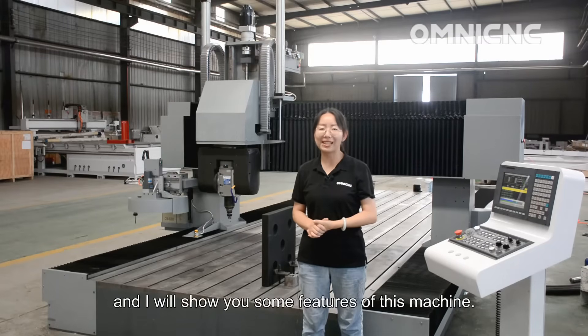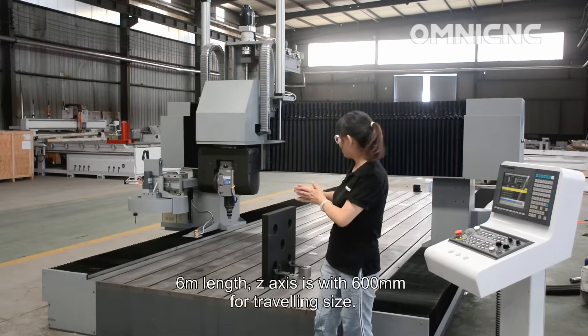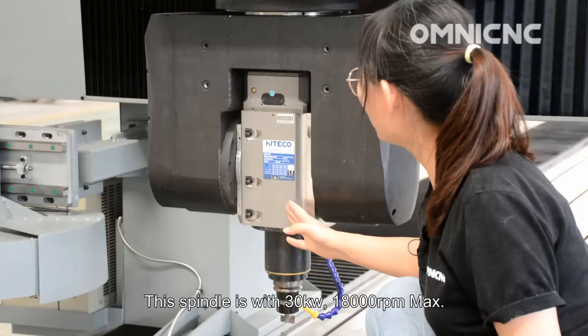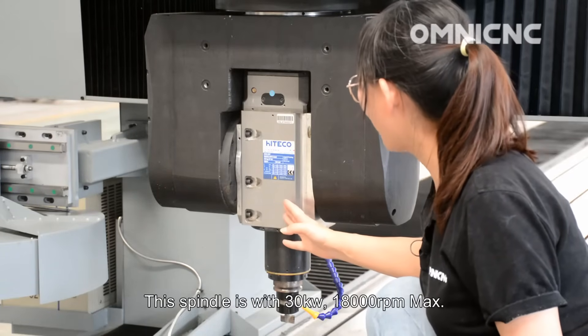Let's take a few minutes and I will show you some features of this machine. This machine is 2 meters wide, 6 meters in length, and the Z-axis has 600 millimeters of traveling size. This machine is with 30 kilowatt, 18,000 RPM max.